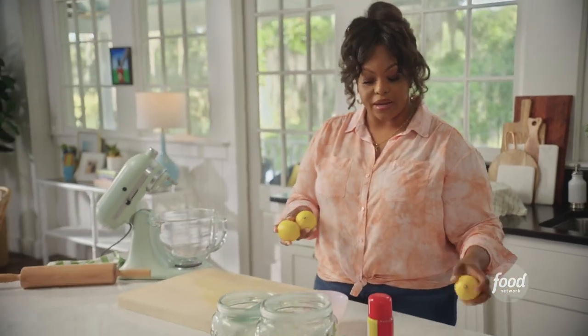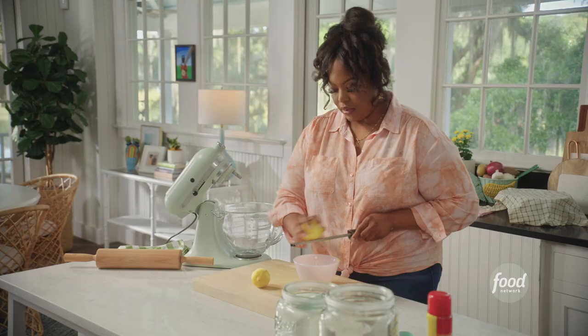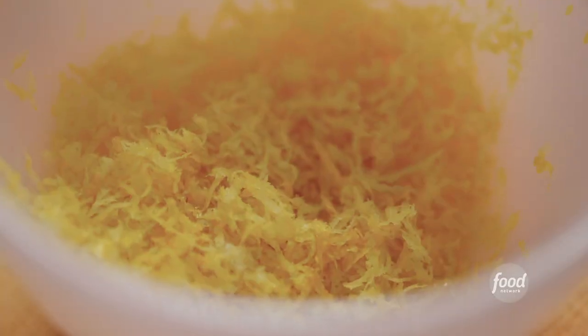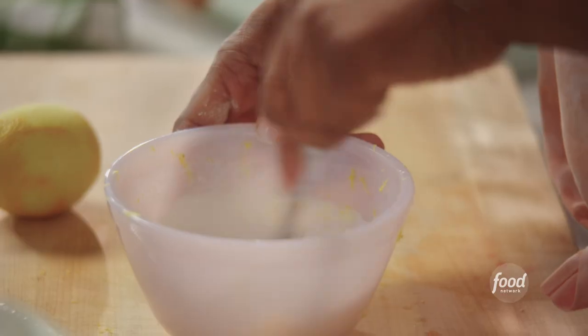I have three lemons here. I'm not going to use this one right now — I'm going to use that for the cream cheese icing that goes on top. So I'm going to zest these two lemons, take the juice of one lemon — that's about two tablespoons — and put that right in there with three-quarters cup of sugar. Mix it up. My filling is done.